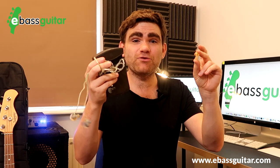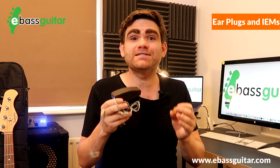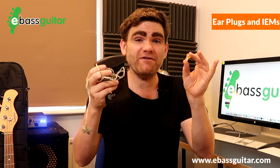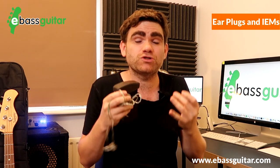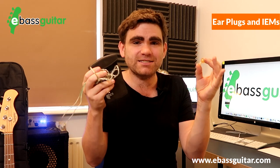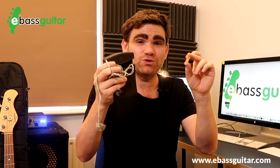Bonus pro tip number three is to carry earplugs and in-ear monitors in your gig bag. More and more over the years there's been the option to use in-ear monitors on gigs, and this is my preference for two reasons: firstly it controls the volume, and secondly it's a vastly superior way of monitoring with far greater clarity. So if things start getting too loud I've always got some way to protect my ears between these two devices.